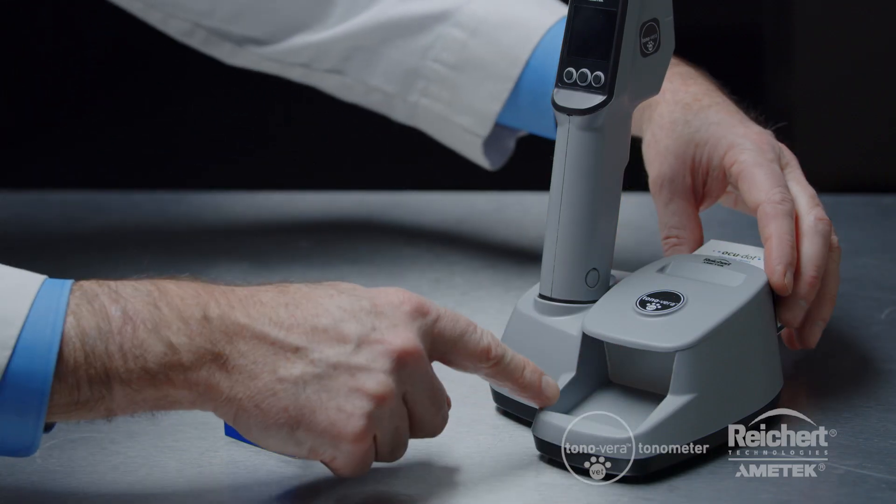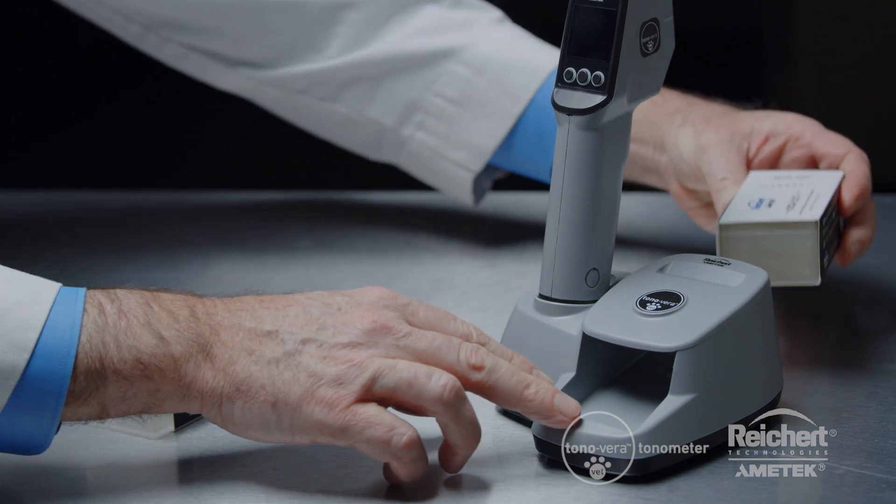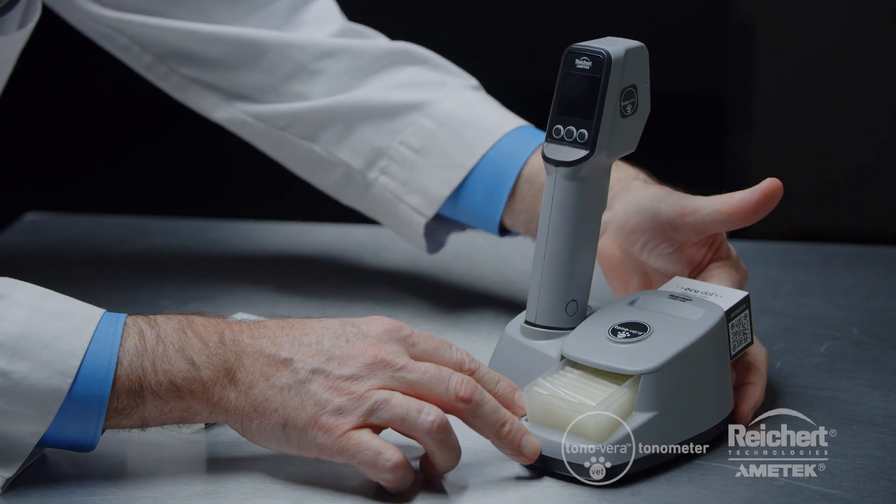To install the box of probes, simply open the box and lay the flap along the side. Install the box with the tray facing forward, then push the tray all the way to the front.